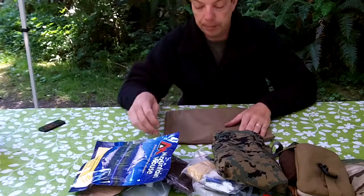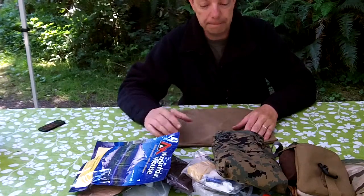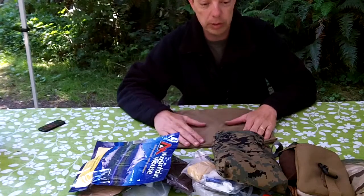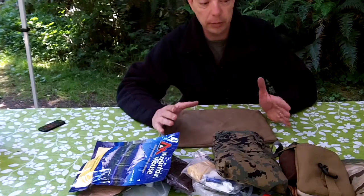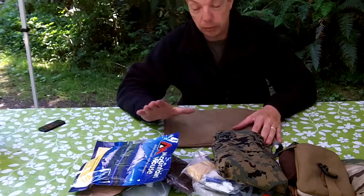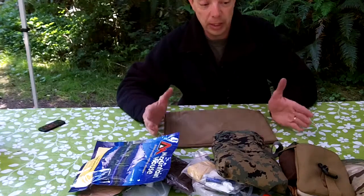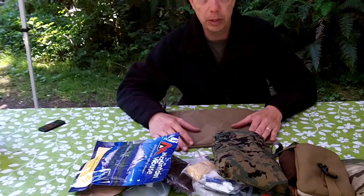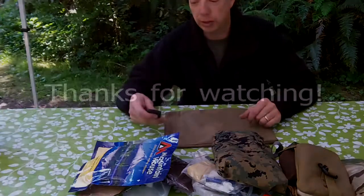These guys are all handmade by Malcolm — well-stitched, over-stitched if anything, durable, water resistant, fire resistant, and reasonably priced. I highly recommend all these products. I've paid for all of these; I don't have any freebies from Malcolm. I'm not on his payroll, not an advertisement or salesman — I just like his stuff. I like to support people that make good things, and this is one of those guys. Thanks for watching everybody, see you in the next one.